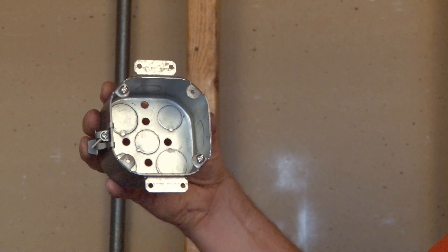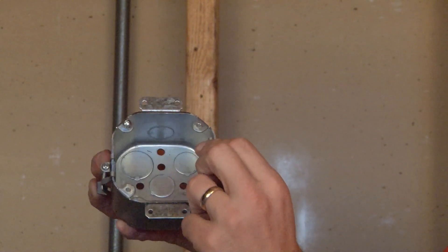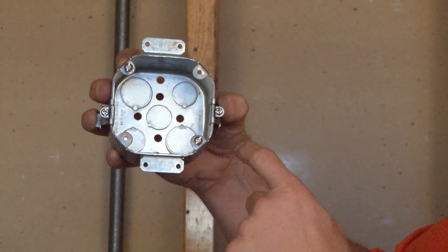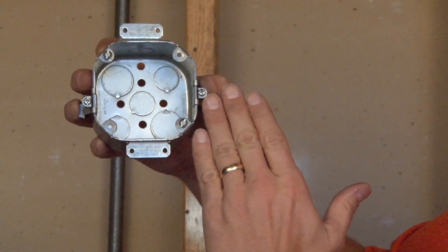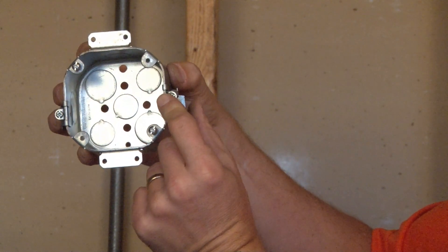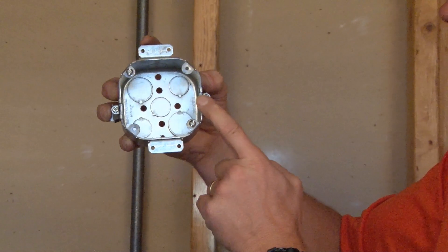By adding the old work clips, it gives you the ability to tighten down the screw, thereby collapsing the clip inside of the wall and compressing the front of the box against the drywall.